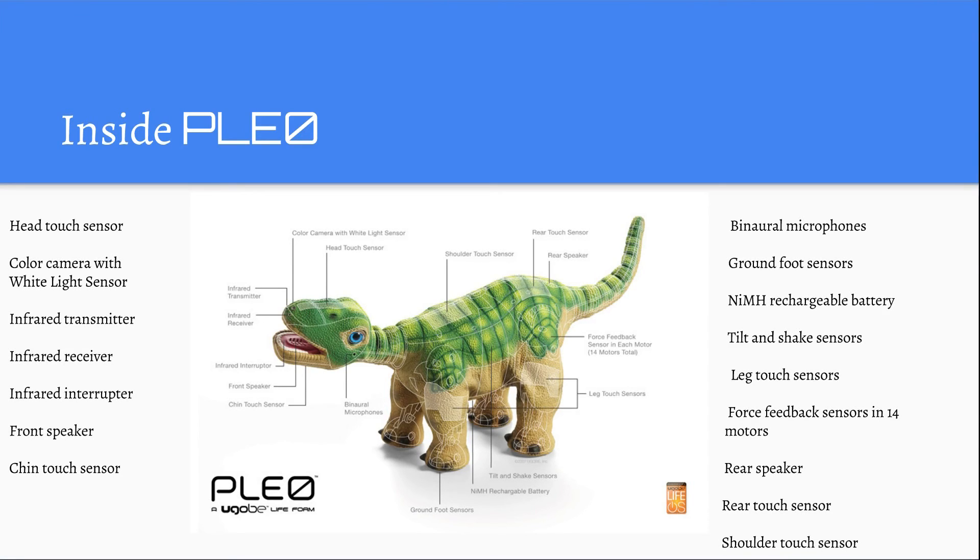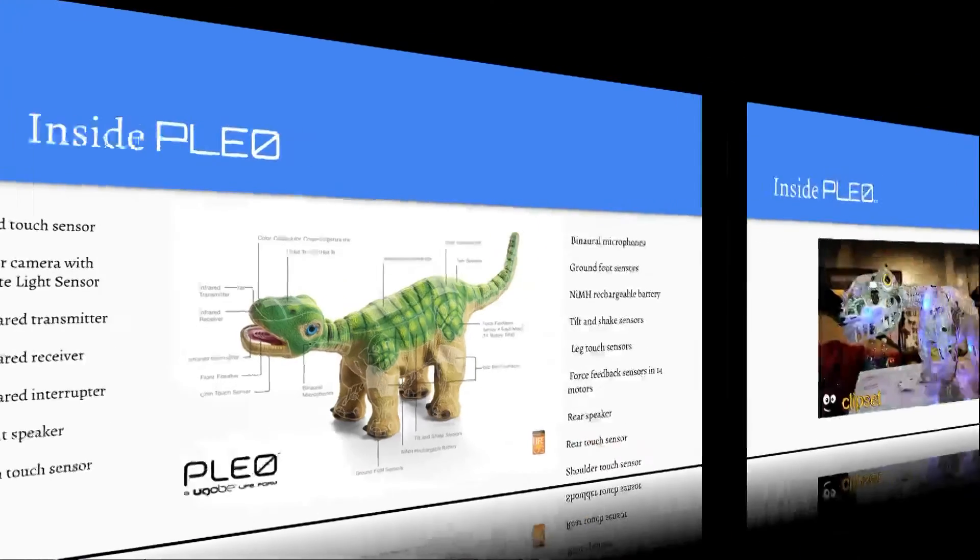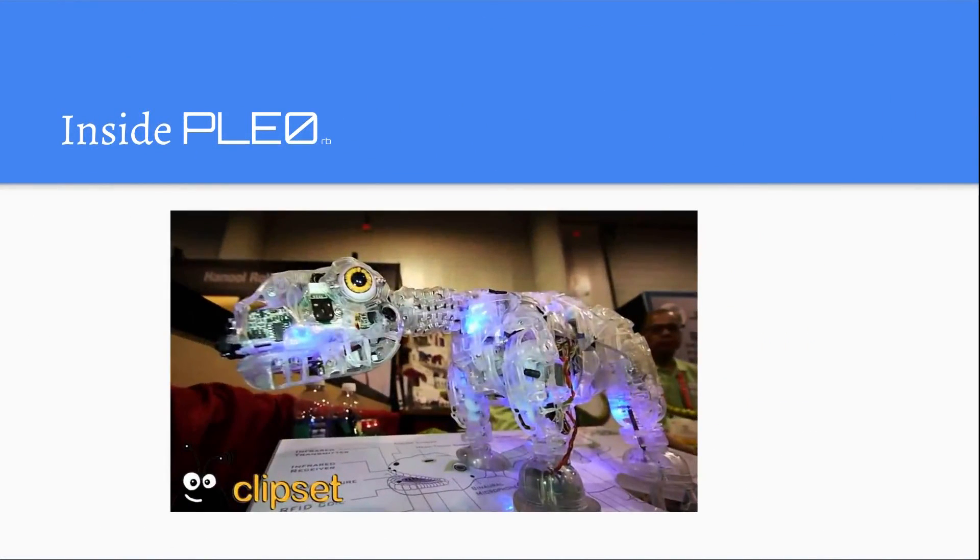And on the shoulders, there is a shoulder touch sensor. This is the inside of Pleo RB.